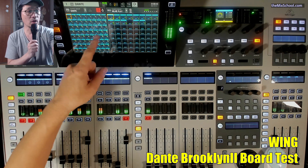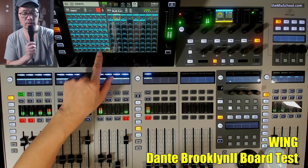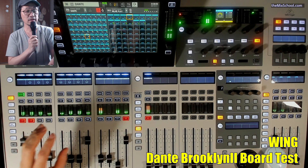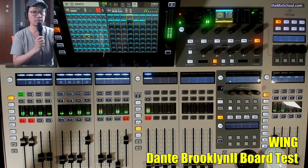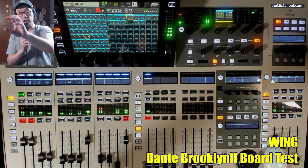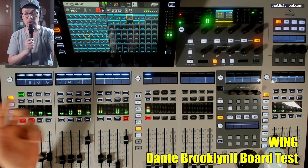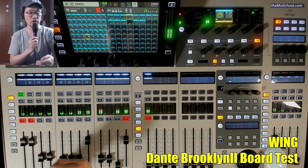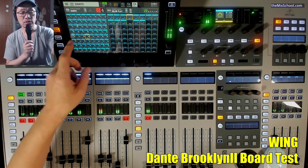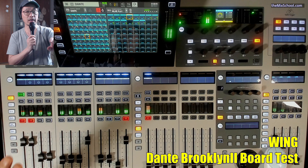Basically they are all mono tracks here, from 1 through 64, everything is routed. So we have 64 channels out to the Dante network from the Brooklyn card here. From the double live it goes directly to Dante, so there is no signal passing through the console — it's just the patching. That's coming out to the Dante network.